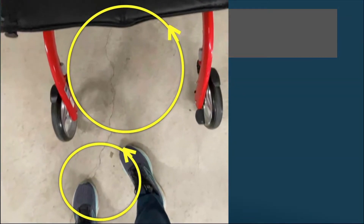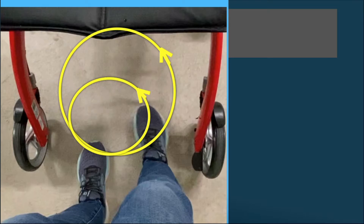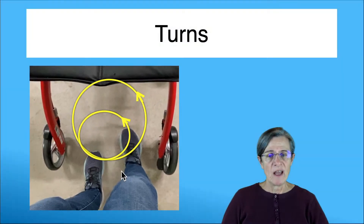If you're not inside the walker when you're turning the walker, the walker is turning in its own circle and you're turning in a separate circle separate from the rollator. But if you're inside the walker, both the walker and you are turning in the same circle, and that way you stay together better.